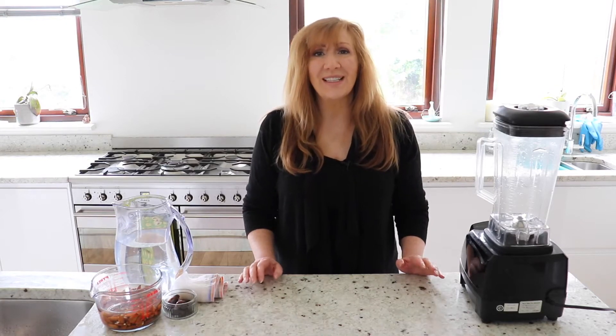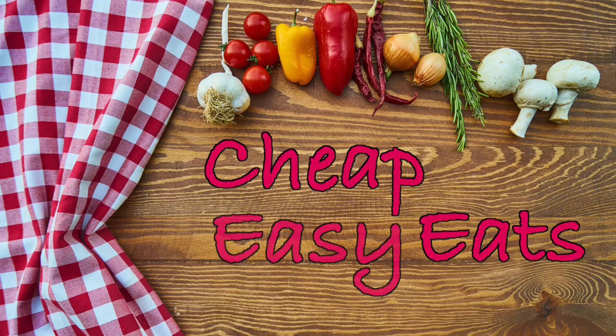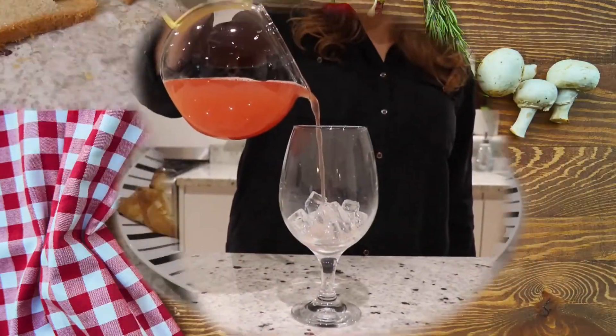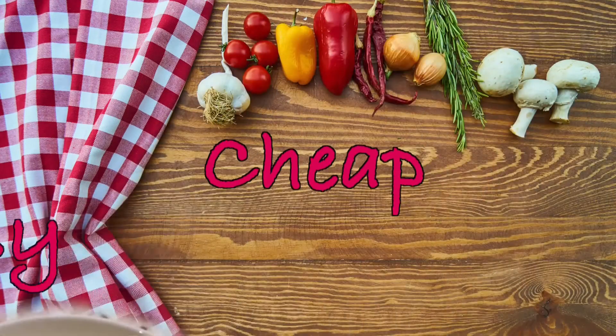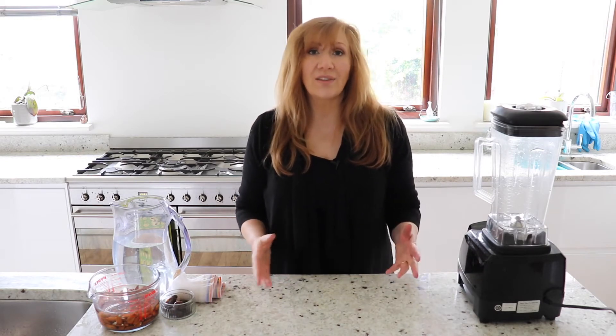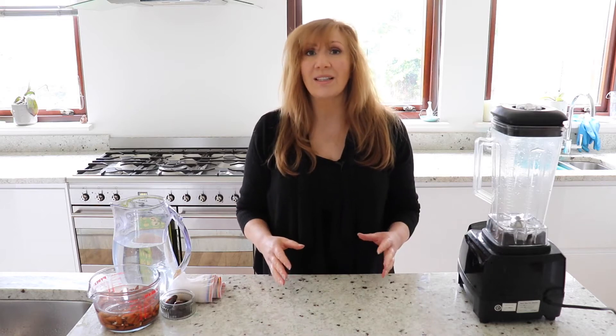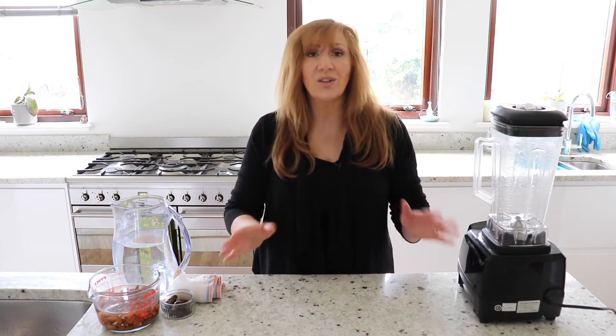Hi everyone, my name is Kat Muir from Cheap and Easy Eats and today we're going to be doing almond milk. We're going to make some lovely, thick, creamy almond milk and you can actually substitute any kind of nuts that you want. I use the exact same recipe to make Brazil nut milk when I'm going to make homemade vegan ice cream and it's so tasty. So we're just going to call it almond milk but you can use any nuts you want.